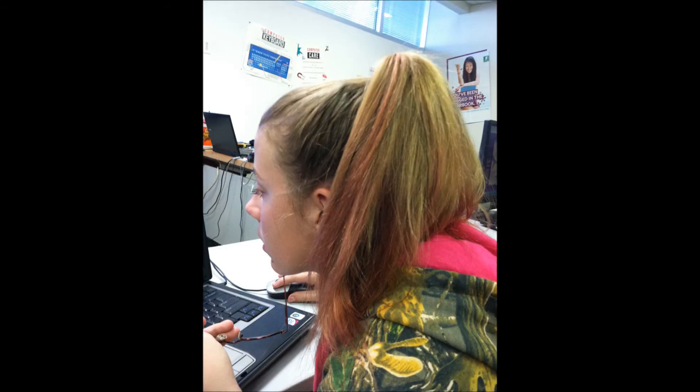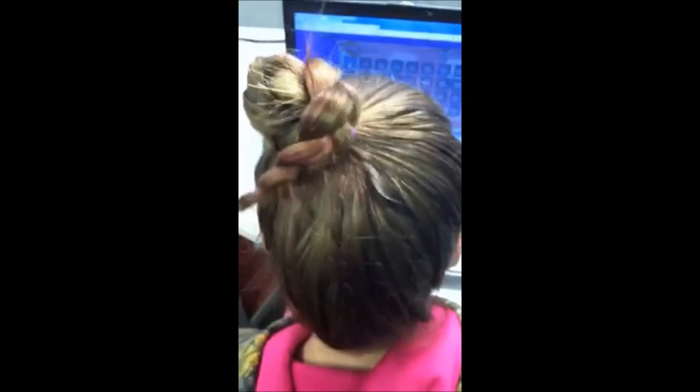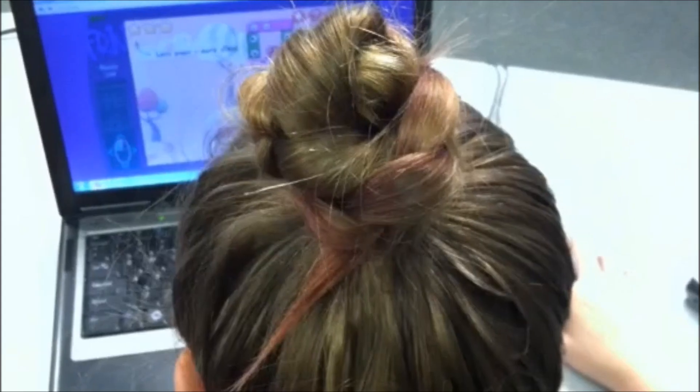After you have it in a nice tight ponytail, you put it into a braid. Take the braid, as I show you, and just twirl it into bun form. All you do next is take a hair tie and tie it together, or you can use a bobby pin. Either one that you have is acceptable.